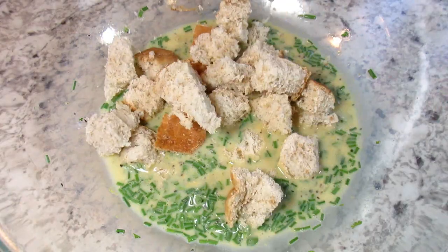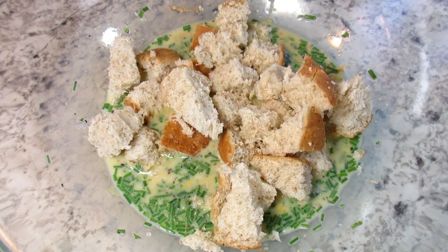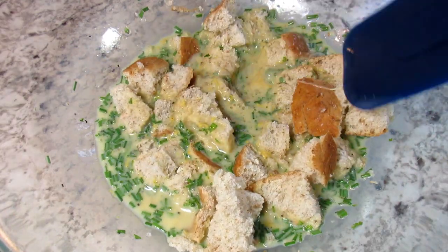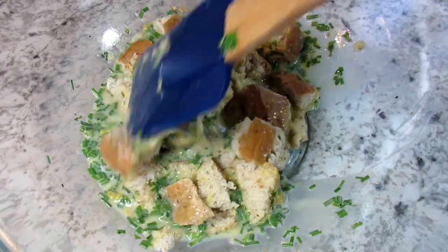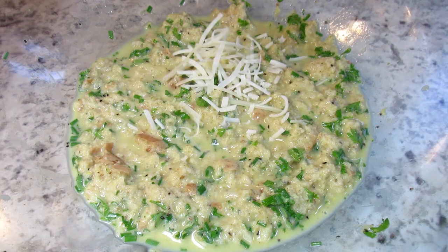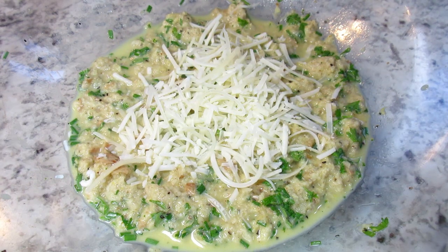In goes a teaspoon of Dijon mustard, a tablespoon of Worcestershire sauce — give it a good whisk. Then in goes a cup of diced bread or rolls, whatever you might have on hand. This is going to help retain a lot of the moisture in the meatloaf. Give this a good mix and a pat and let it set for about 15 minutes until that bread absorbs all that liquid.